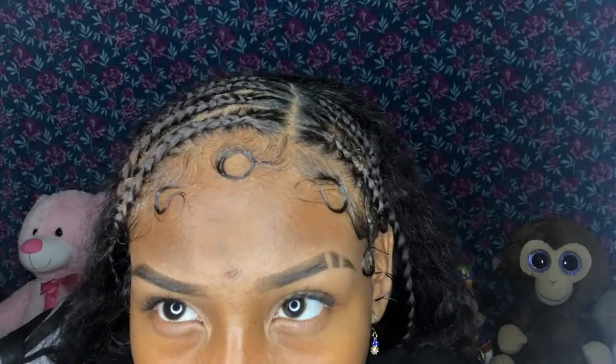Oh my gosh, yo, look at my edges. If you guys are wondering how I got these edges done, go watch my last video — Edges Tutorial. But anyways, on to this video.